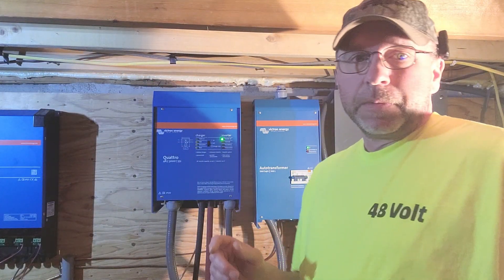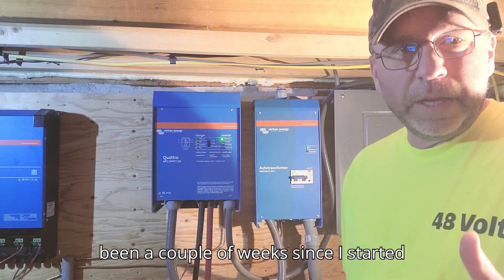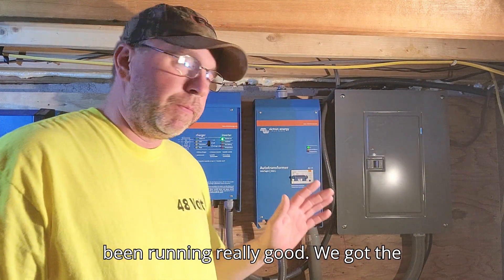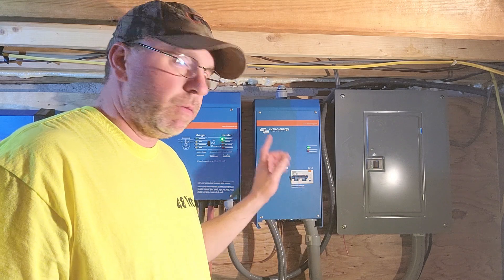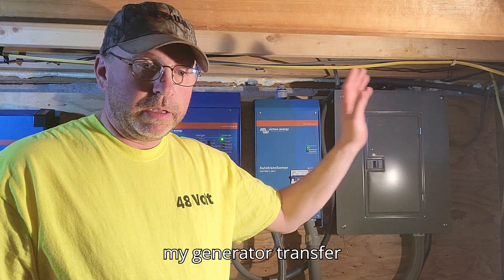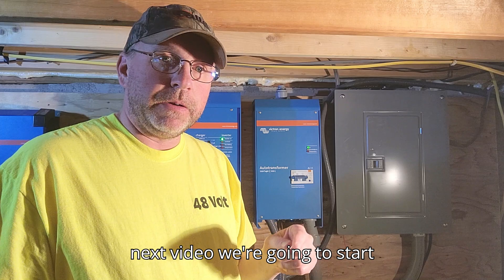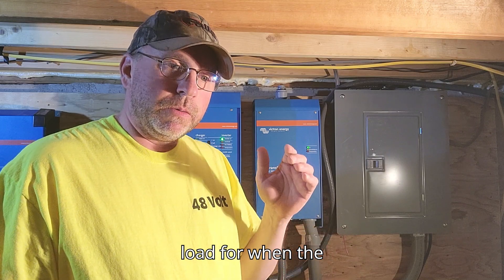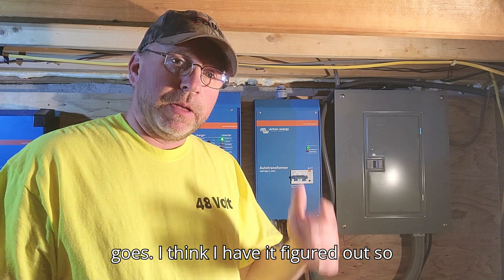Alright, got all the covers back on and tightened up. It's been a couple of weeks since I started working on this, so I'm just finishing it up now. Everything's been running really well. We've got the 3000 watt Quattro feeding the auto transformer, making 240 volts, feeding the sub panel that feeds my generator transfer switch over by the main panel. The next video we're going to start using the 240 out of this as a dump load for when the solar gets the batteries charged up, to heat water.